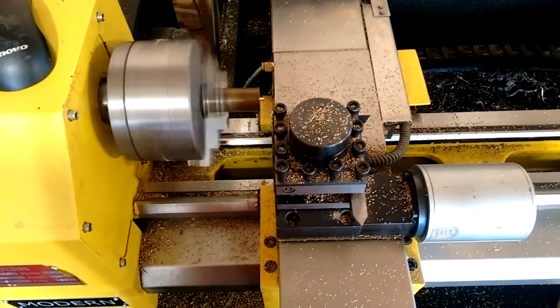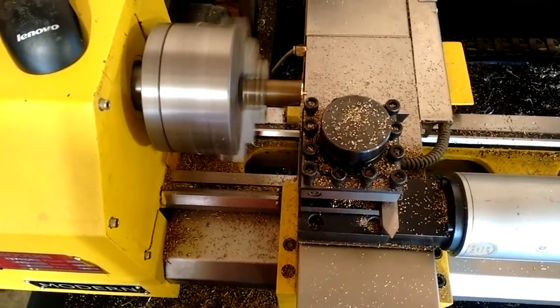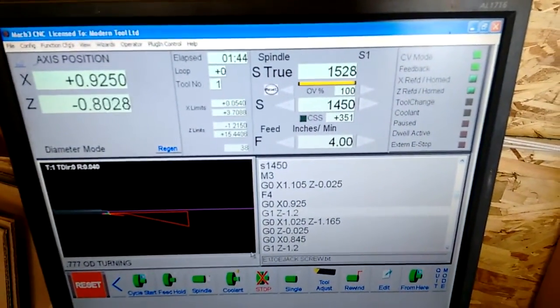Still got to turn the OD — it's doing the OD turns now. Let me show you what's going on with the controller.